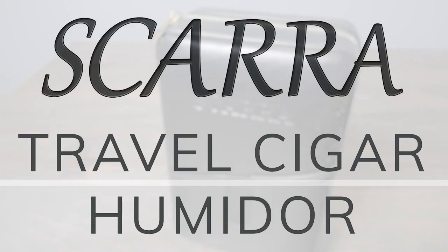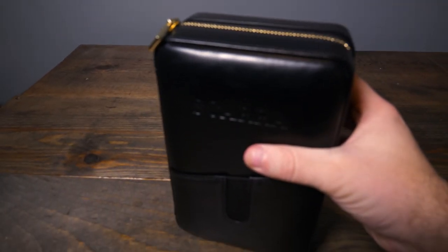Hello there. I'm Peter and I'm here today to talk to you about this Travel Cigar Humidor from Skara. If you are someone who likes to enjoy cigars when you're out on the road or traveling, then this Travel Cigar Humidor is perfect for you.